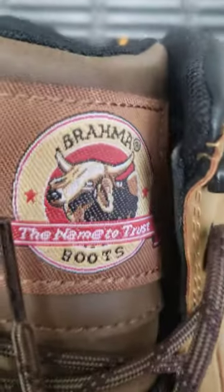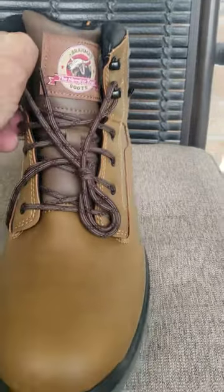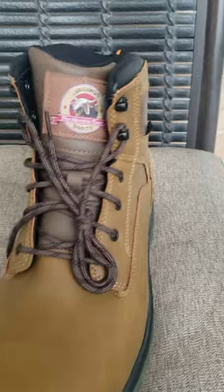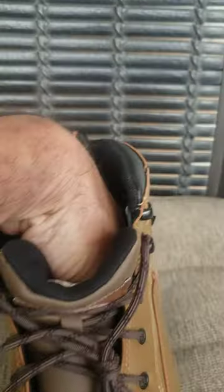This is the Brahma Combustion 6 work boot, 6 inch, and we'll start from the inside out. We have a mesh collar, nice and very heavily padded, with a mesh interior, and a nice soft sole insole.